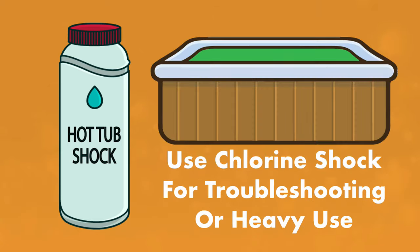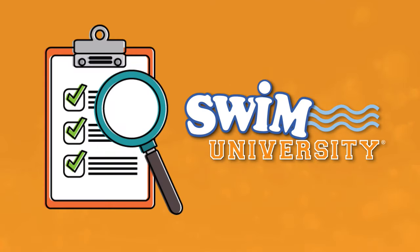You can use a chlorine shock if you're experiencing issues with your hot tub, like cloudy water or algae, or if your hot tub is in high use. If you need more help maintaining your hot tub, grab our free hot tub cheat sheet at swimuniversity.com/spa-sheet.